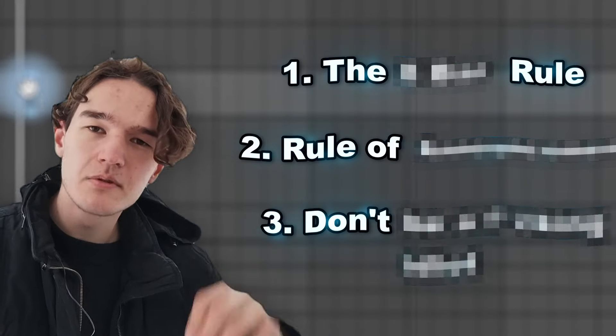In that exact order. It's all gonna make sense in a second. I'm also going to share with you the three rules of arrangement along the way. I guarantee this will help you to finally get out of the eight bar loop.